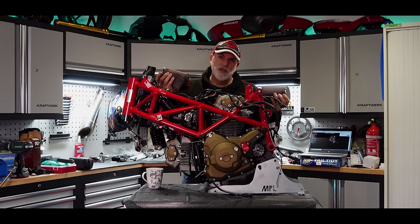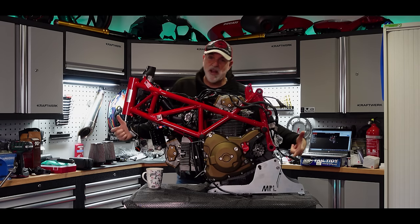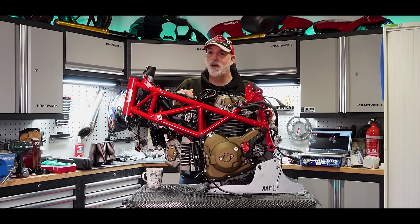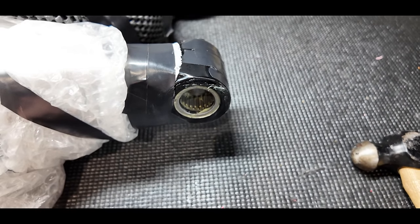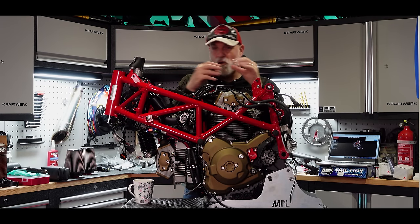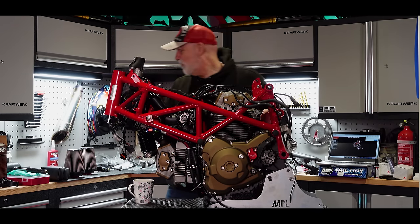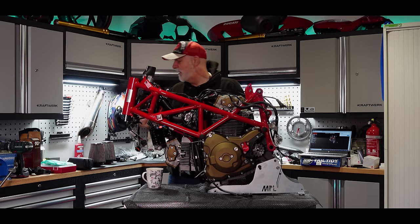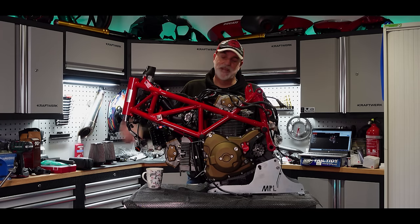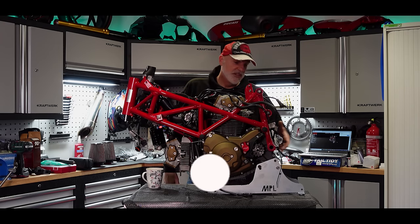I luckily found an induction kit in the UK second-hand. I've already washed the filters out — they need to be re-oiled and fitted. I also want to tackle the headstock and swinging arm. The swinging arm bearings fill me with dread — that's the job I'm dreading the most. The manual isn't 100% clear if the bearings need to be central or offset, and I don't have the proper Ducati special tool to insert them.